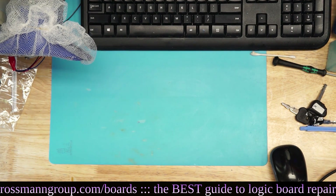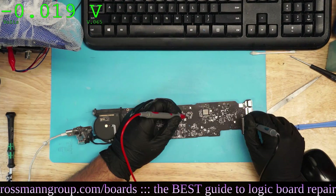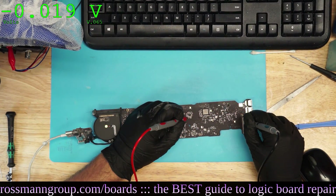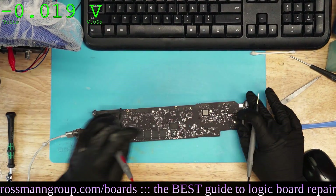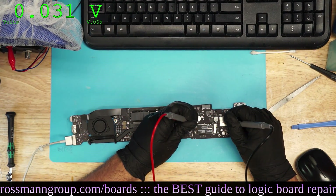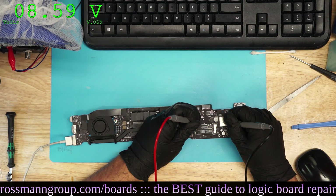Time to grab another MacBook - definitely not cherry picked. It won't charge or turn on, and there's no liquid damage. PP5ES5? Not present. PPBus G3Hot? Present.